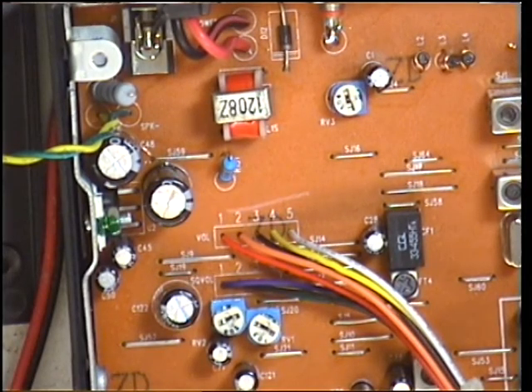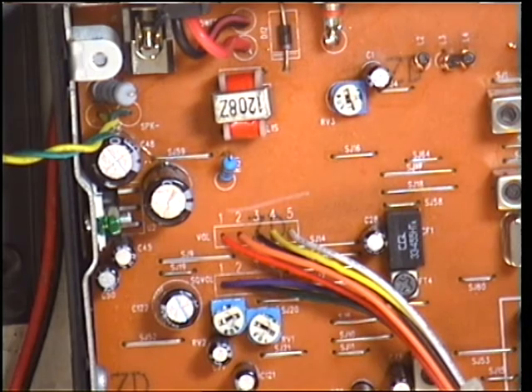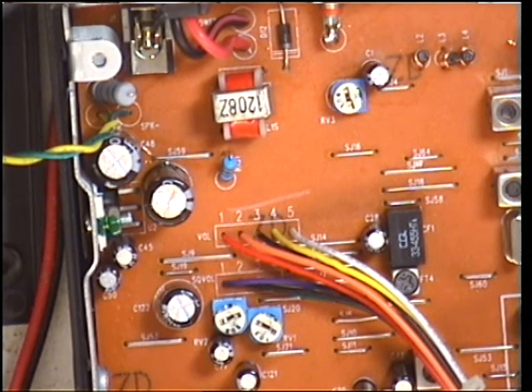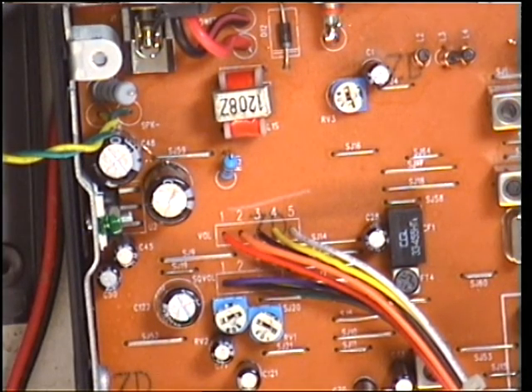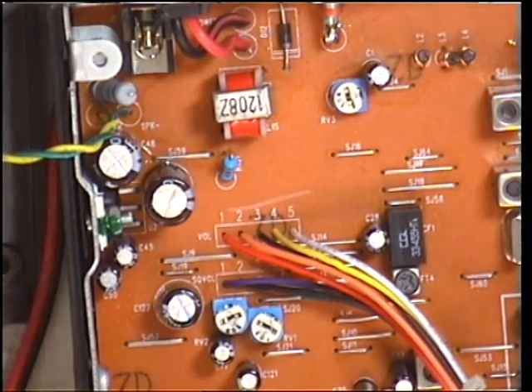So I've got the signal generator with the correct frequency - channel 20 UK, 27.79125. A 455 kilohertz IF oscillator. You could also do this using 10.695. Turn back on. And we know now that's on frequency. So there's nothing more to adjust in there, and we'll stick it back together.